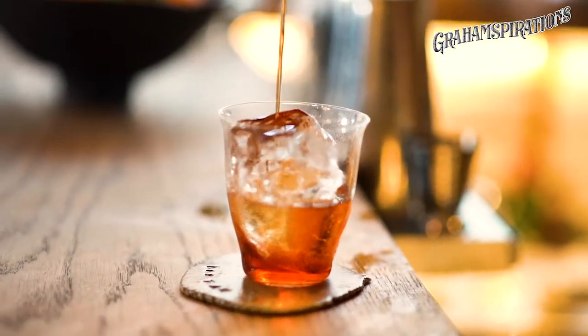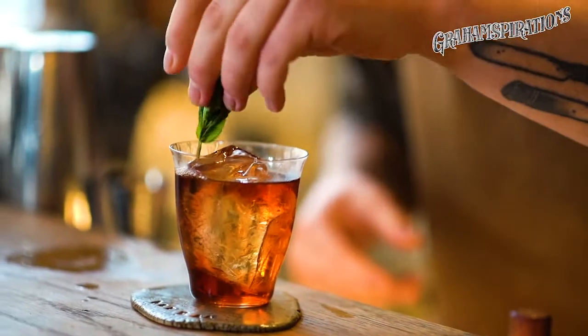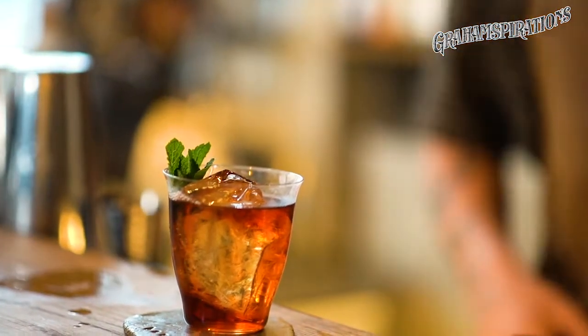Look at this — beautiful! Here we go. And then just the tiniest sprig of mint again, just for the freshness, and that's it. Here you have your beautiful Port Sangaree — enjoy!